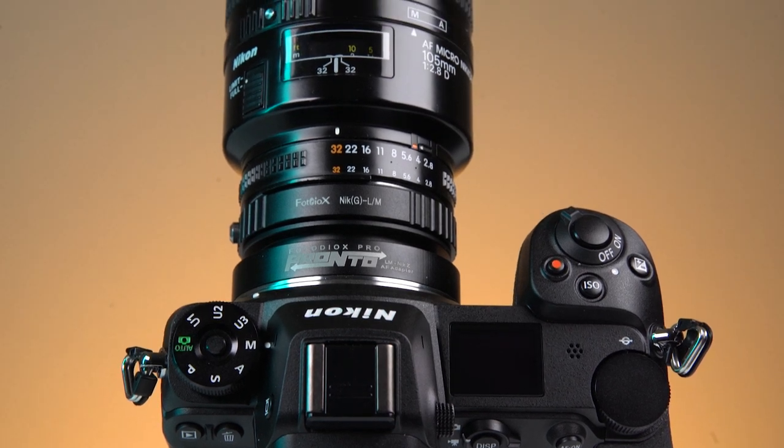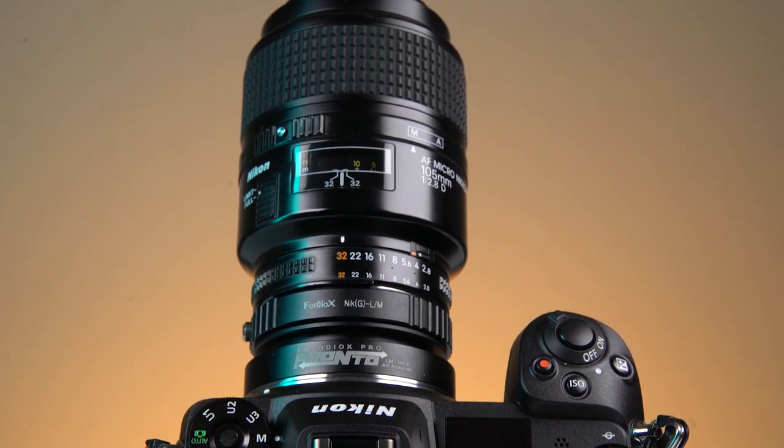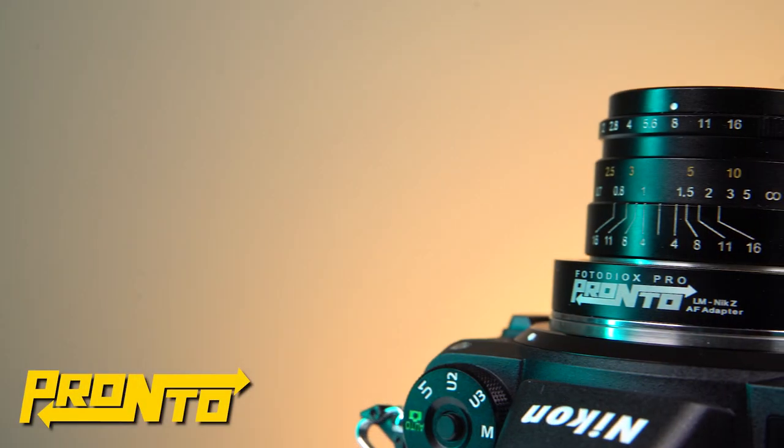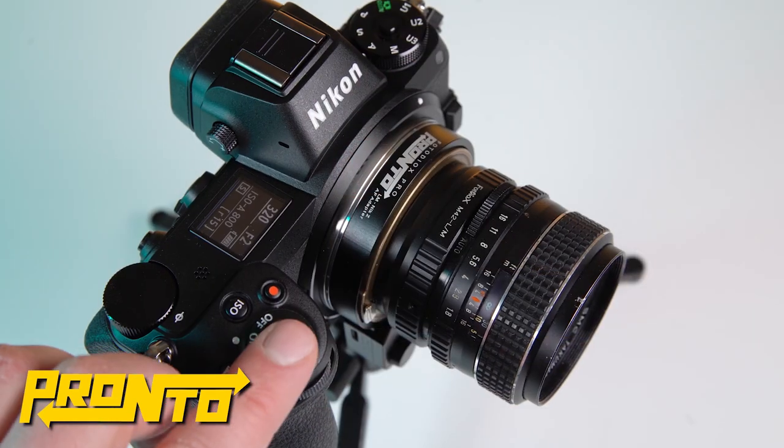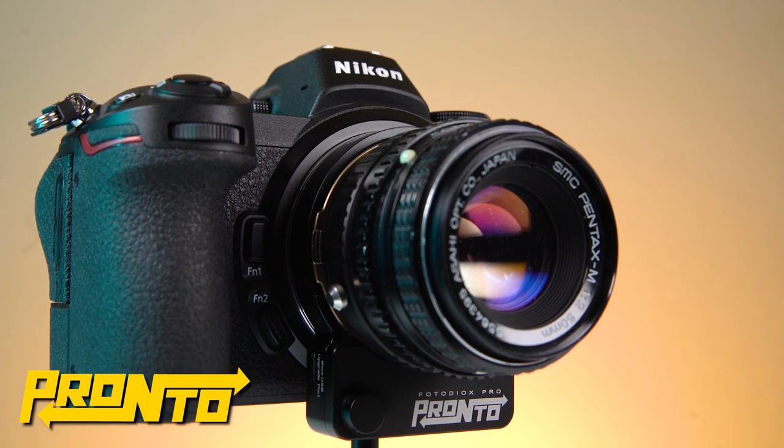If you switch to using a lens with a different focal length, just repeat these steps. The Nikon Z Pronto is perfect for shooting fast autofocus portraits, nature, and sports photography with manual focused lenses.